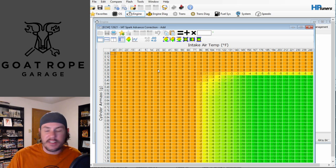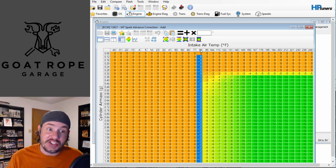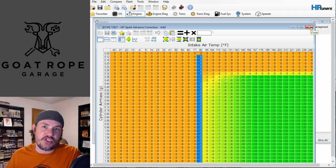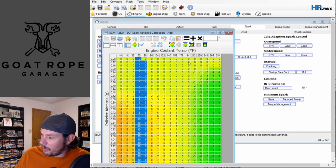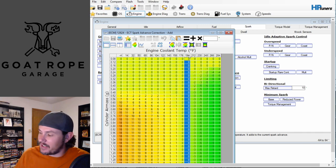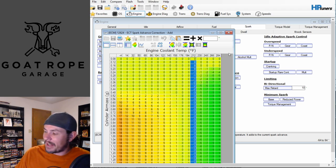Looking at the IAT table - this looks at your intake air temps. Once you get up to 86 degrees Fahrenheit, which is not very warm, you're already pulling timing out of the top end. That might be a little aggressive from the factory. You might come in here and pull two degrees across the positive areas, or even four degrees, or leave it as-is and adjust your base timing instead. Same deal with the ECT table - engine coolant temp. When the engine's cold it might add some timing, but at operating temp around 194°F it shouldn't be subtracting any. Above 212°F it can pull up to negative three degrees.